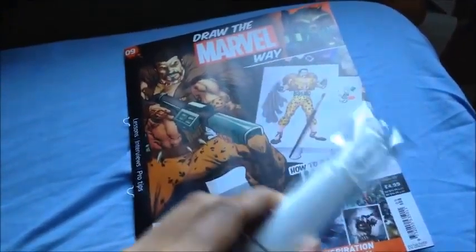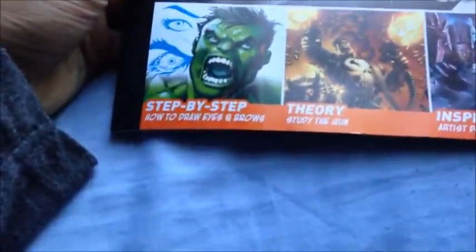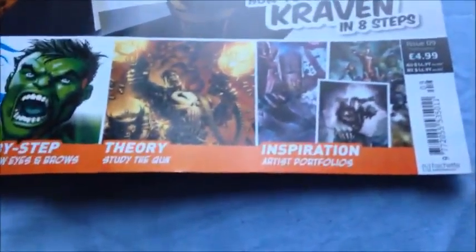Basically what we got was drawing paper, and I forgot what this was, but some sort of pen — I just totally forgot. So here's a magazine. It says Step by Step, How to Draw Eyes and Brows, Theory, Study Guns, and Inspiration Artist Portfolios, only $4.99.